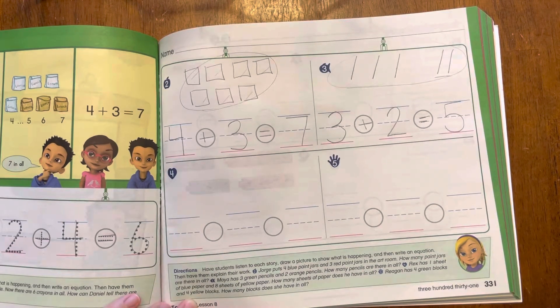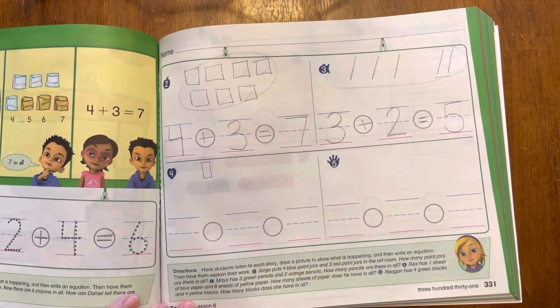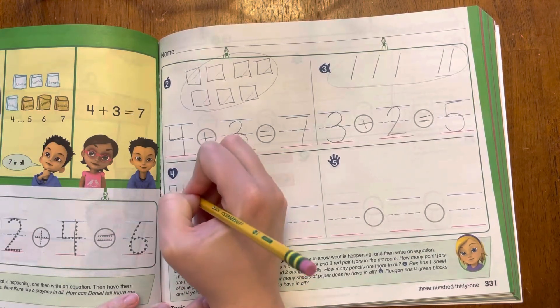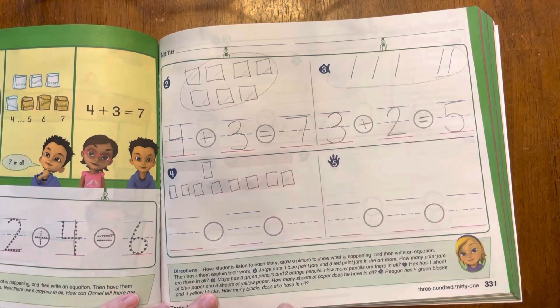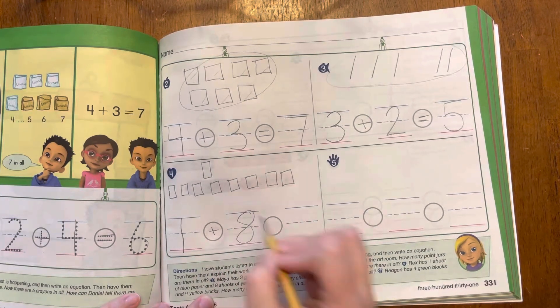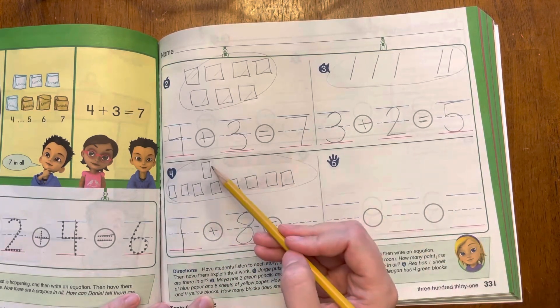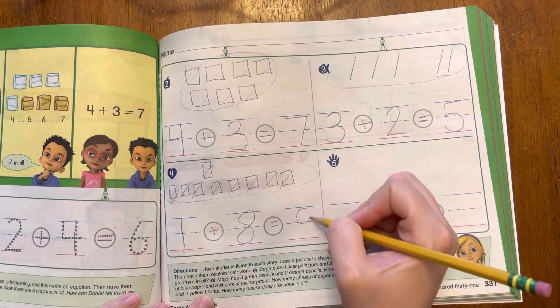Alright, let's check number four. Rex has one sheet of blue paper and eight sheets of yellow paper. How many sheets of paper does he have in all? Now let's draw these pictures. Rex has one sheet of blue paper and then eight sheets of yellow paper. So he started with one, then plus eight. And that equals how many all together? Let's count them: one, two, three, four, five, six, seven, eight, nine. There are nine all together.